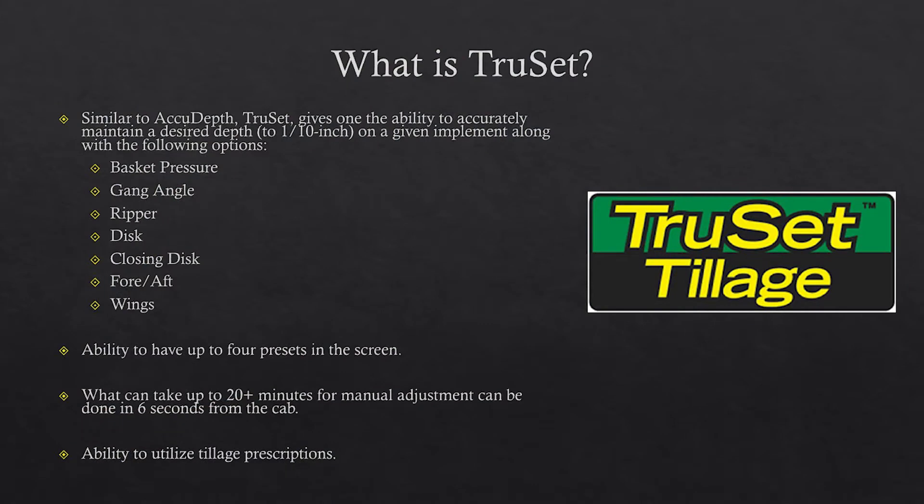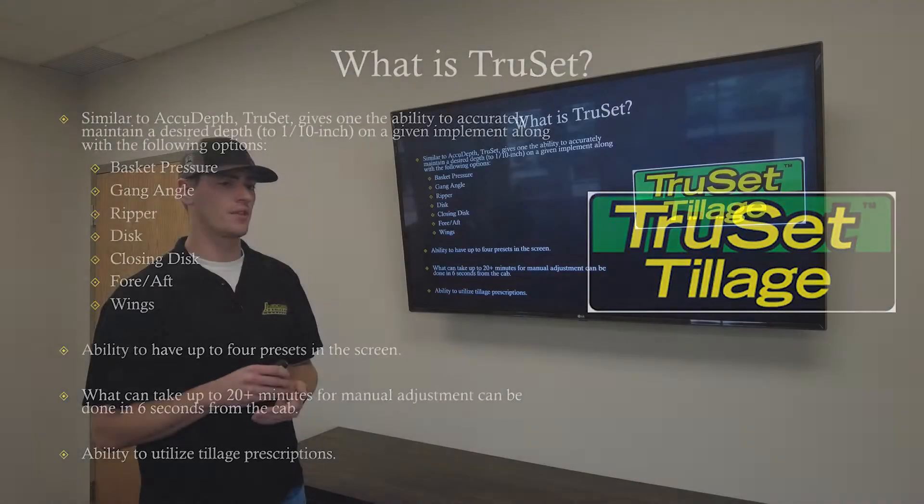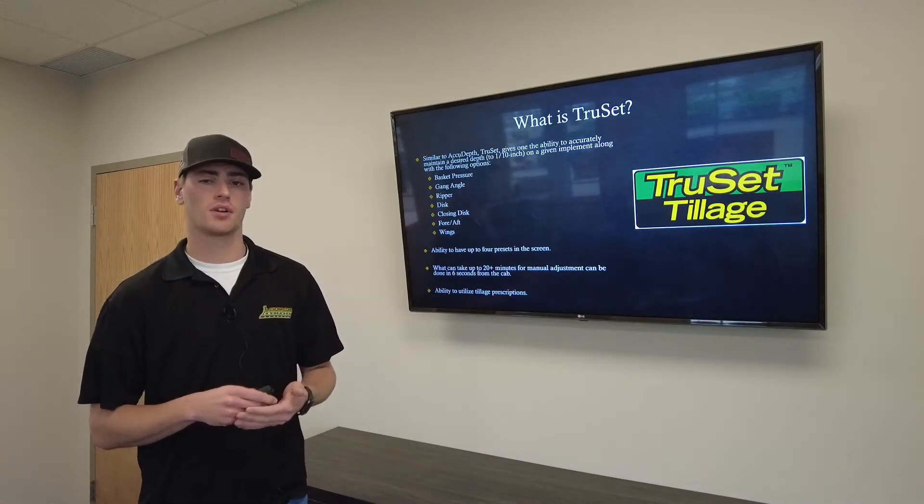Along with depth, TruSet also lets you control basket pressure, gang angle, ripper, disc, closing disc, and forewrap or wings — if the implement has the capability and functionality.